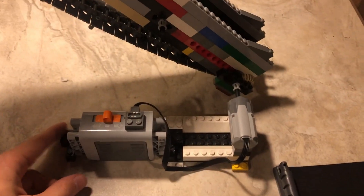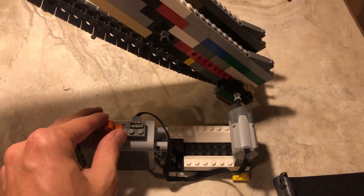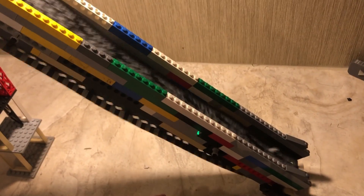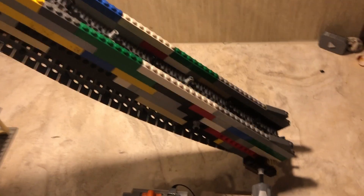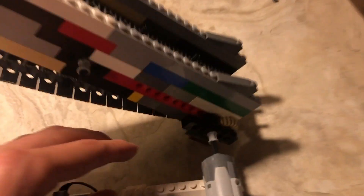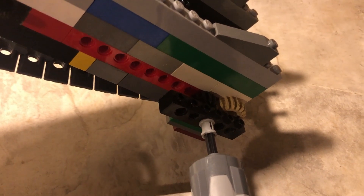So how it works is I have a Lego motor attached to a Lego battery. So when I turn it on, it will turn on the conveyor belt.